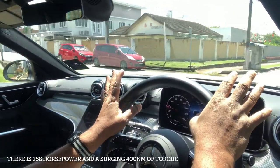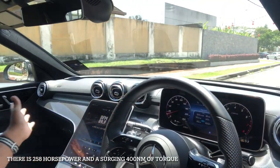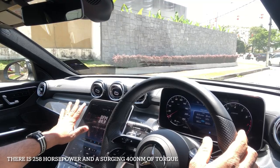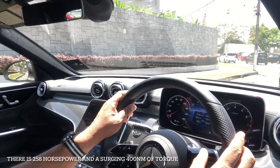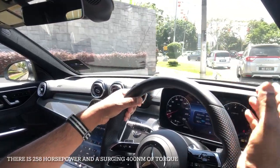This is a C300 with a 2-litre engine — it's fully equipped. It's got this new instrument panel here, a nice flat touchscreen, very visible and very easy on the eye as you're driving. Of course, it'll take some time to memorize all the little functions, but it's like when you get a new smartphone — you get some time to get used to it.